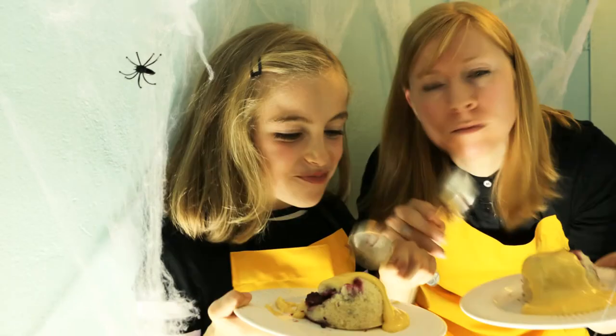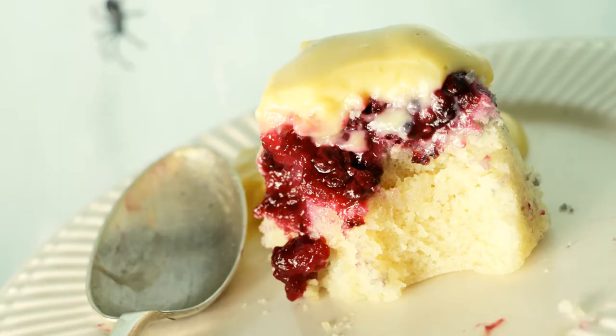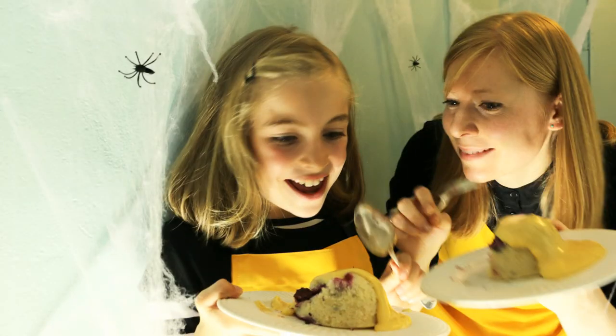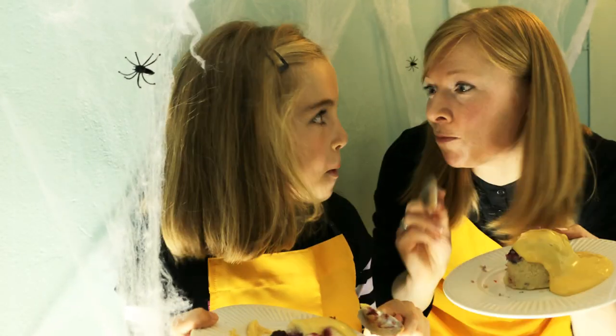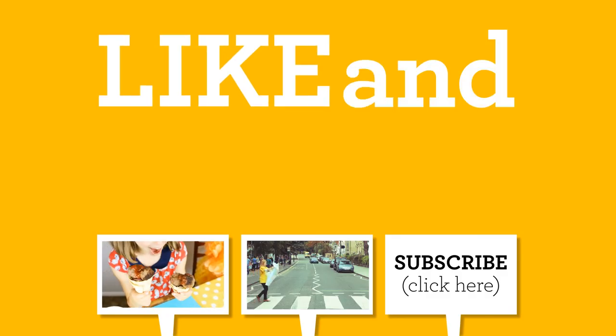Oh yeah, that's lovely. And custard's my favourite. So simple to do, aren't they? They're really, really good. The sponge is light and fluffy. They taste amazing and so simple and quick to make. This is no trick — this is definitely a treat. Happy Halloween, kids. Be safe. Like and subscribe.